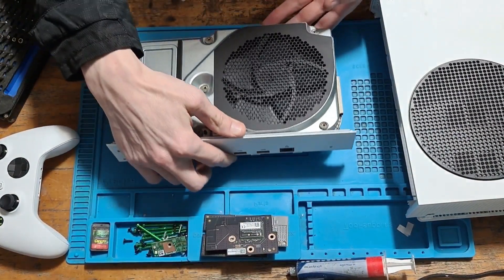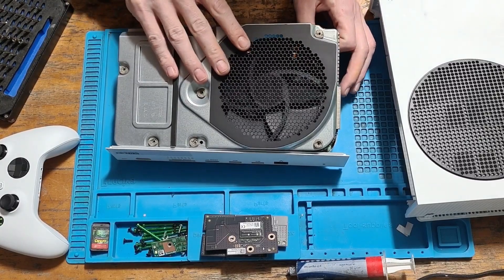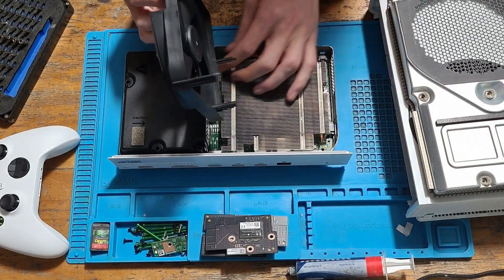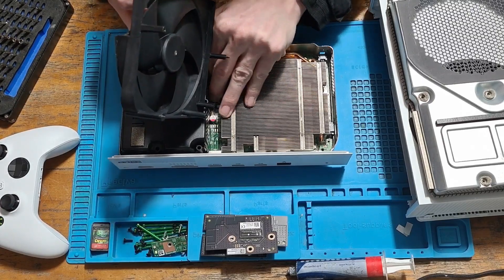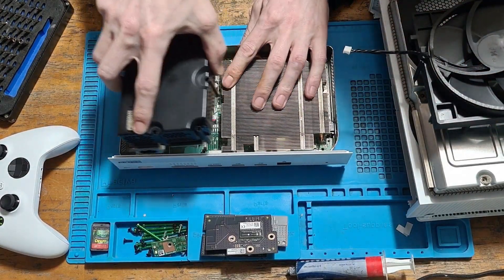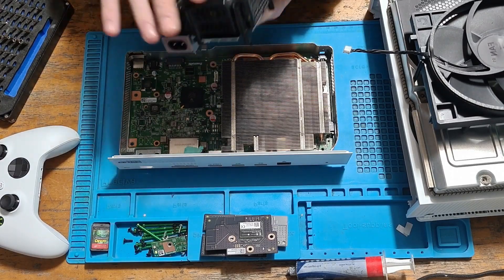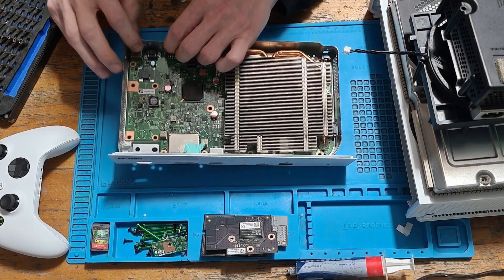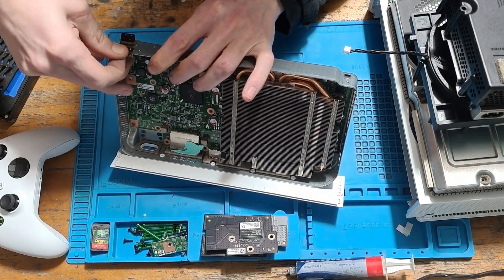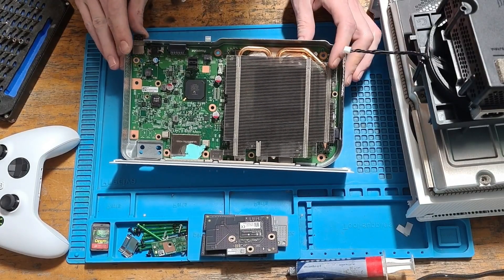We'll pop that board aside and then lift off the top frame. The fan is likely going to come off with it, so just give it a little wiggle — that will come loose. Pop that to one side and the fan just comes right off; it's very easy to clean the fan in this. Unclip that, then we can remove the power supply. Now we can remove the metal clip covering the front USB.